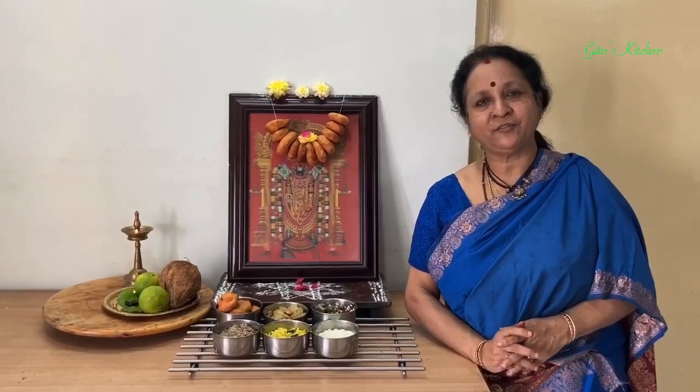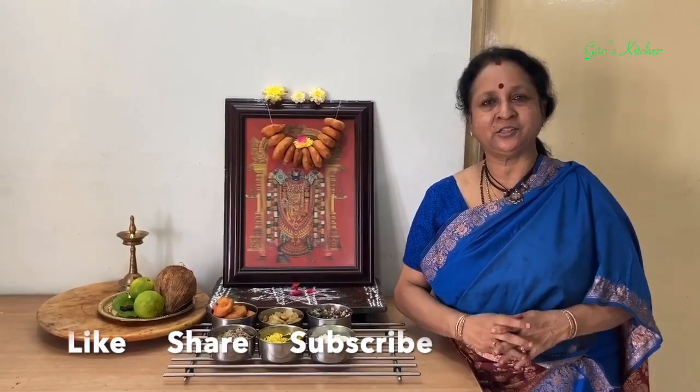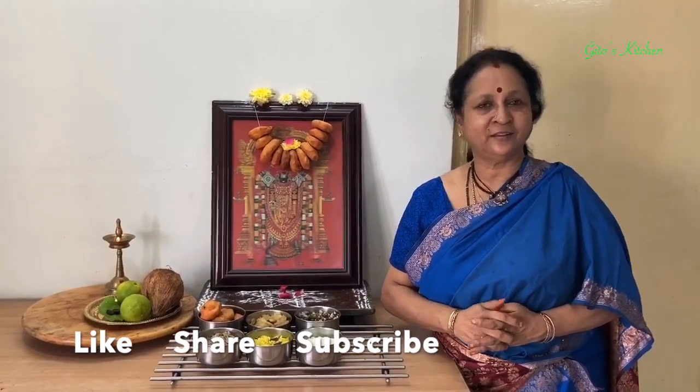Thank you for watching the video. Please subscribe to Gita's Kitchen. We will meet again in another interesting video from Gita's Kitchen. Thank you.